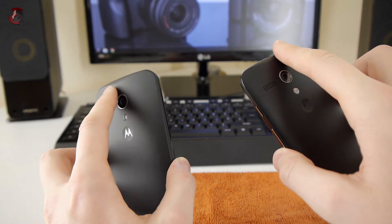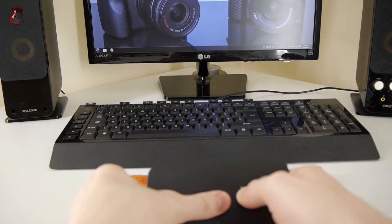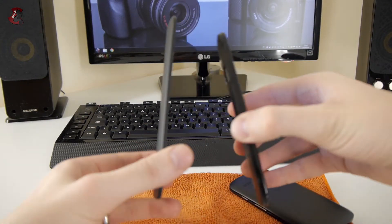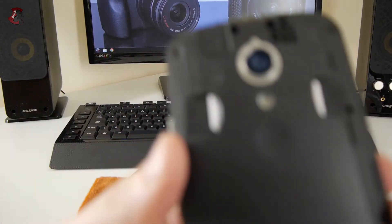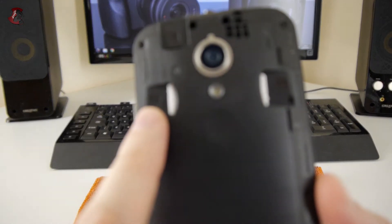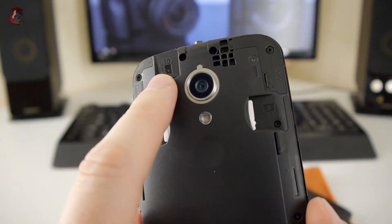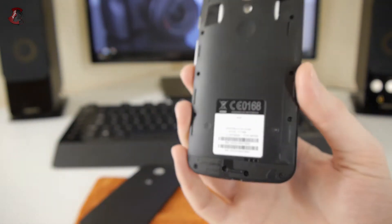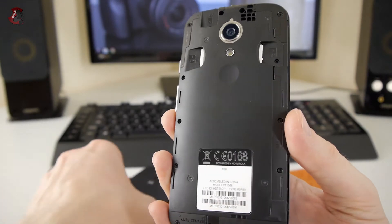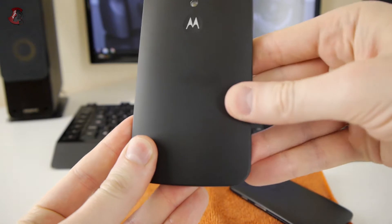On the top inside of the 2014 model, I'll open it up and show you the slots. We have one SIM slot, a second SIM slot, and an SD card slot. Nothing else — the battery is enclosed, just like on the previous 2013 model.